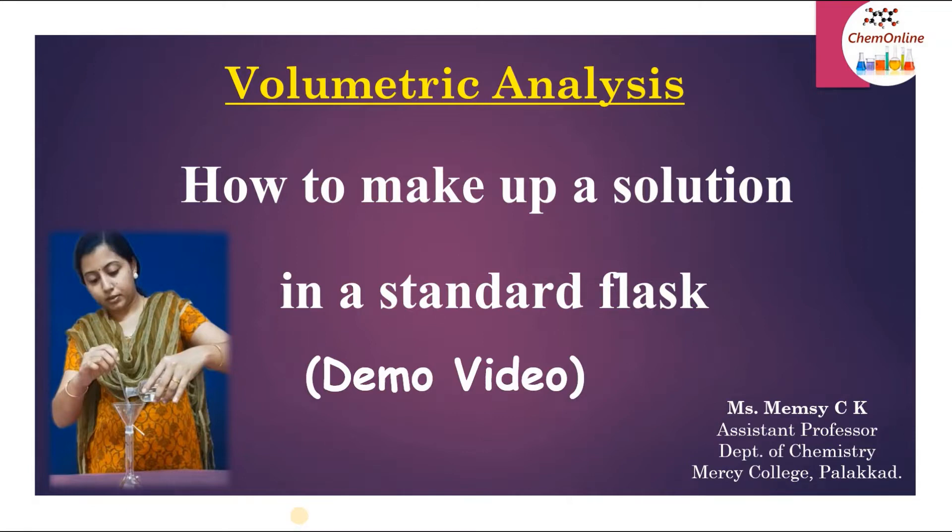Dear students, in this video we will learn how to make up a given solution to a desired volume using a standard flask. This is a very important skill that you should learn for doing the volumetric practicals. You will be provided with an unknown solution and you have to prepare it to a desired volume, say 100 ml or 250 ml, using a standard flask — this is called making up of the solution. This is a practical demonstration video on how to make up a solution in a standard flask.